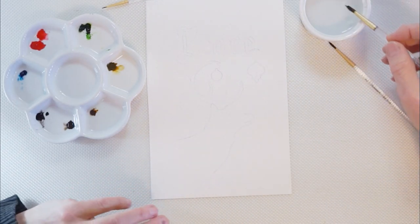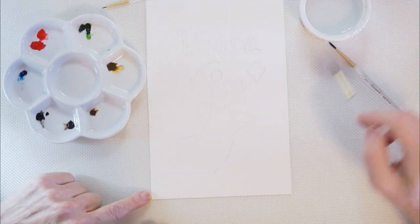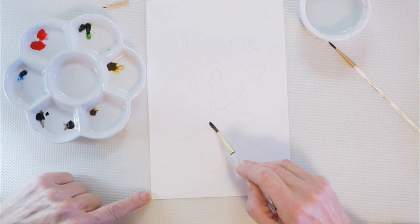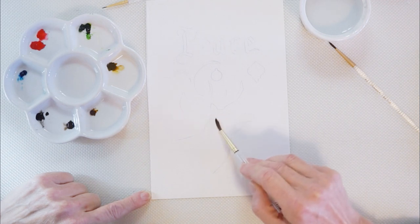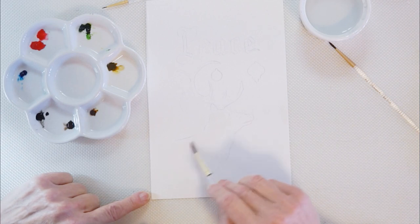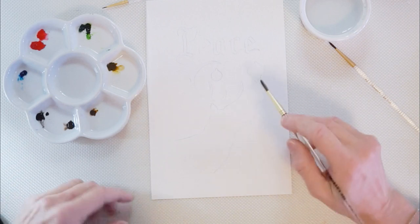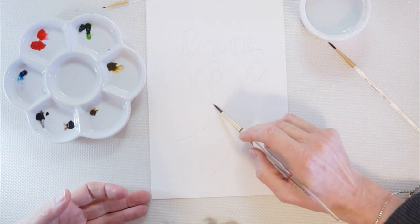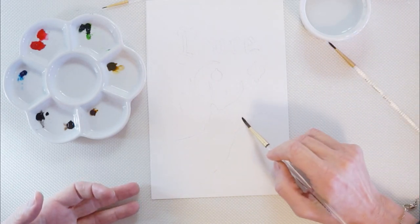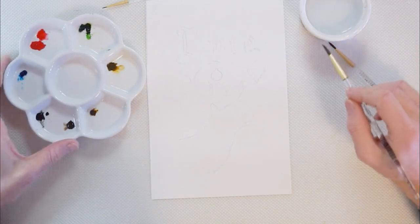Another way I like to control watercolor is by wetting the paper first. The paint tends to remain mostly where you wet — it will not go past unless you really have a lot of it. So one way to control it is to lay down a foundation of where you want the paint to be, which is nice because you don't have to be fussy. You don't have to go right up to your edges — it'll confine it a little bit.